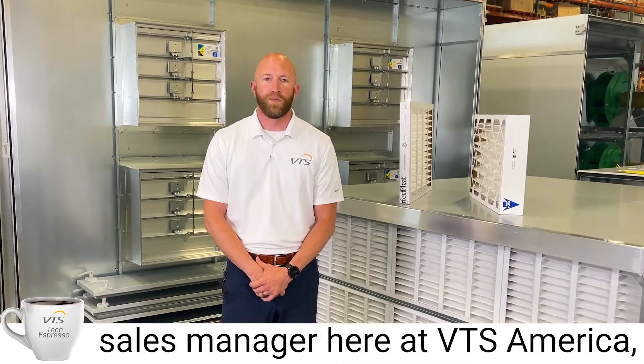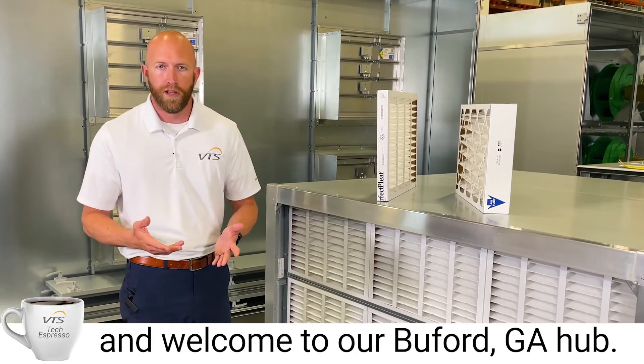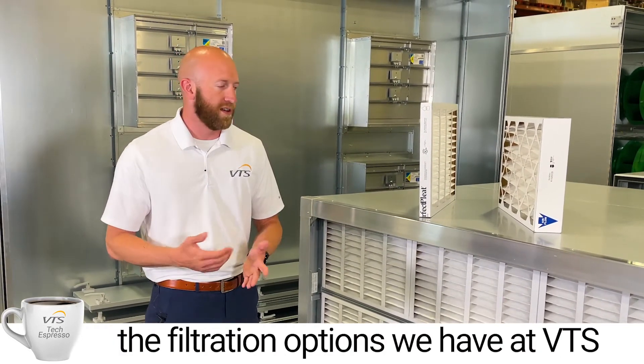Hello, I'm Wesley Thomas, regional sales manager here at VTS America, and welcome to our Buford, Georgia hub. Today I want to discuss some of the filtration options we have at VTS America.